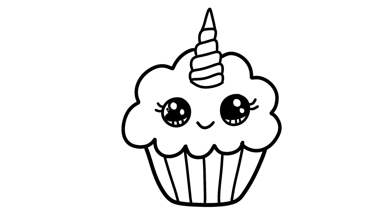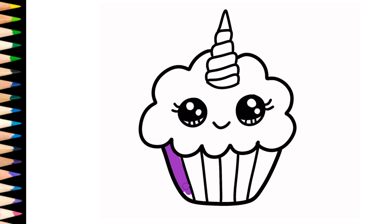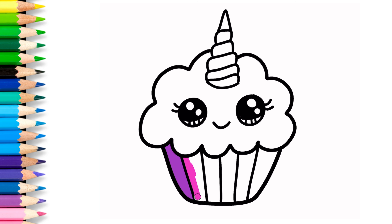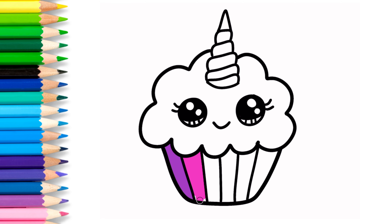A, B, C, D, E, F, G, H I, J, K, L, M, N, O, P, Q, R, S, T, U, V, W, X, Y, and Z. Now I know my ABCs, next time won't you sing with me?